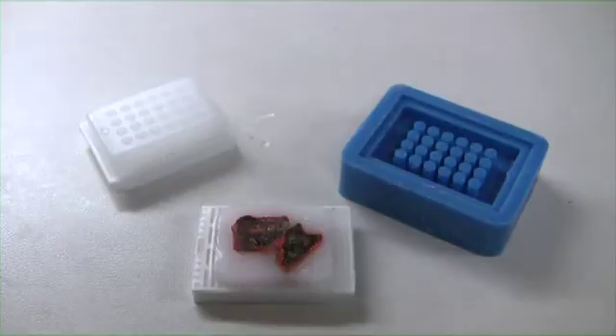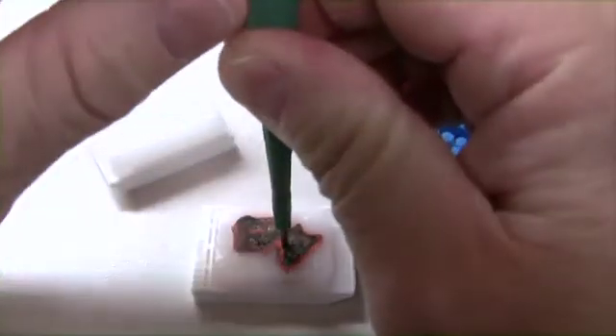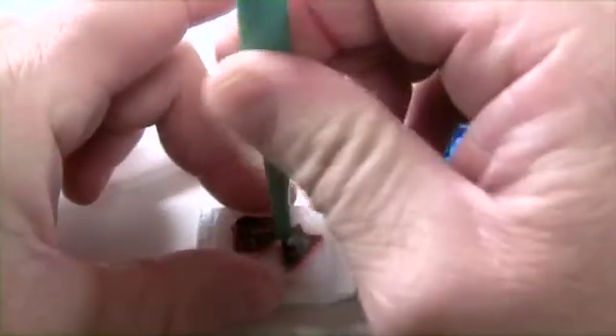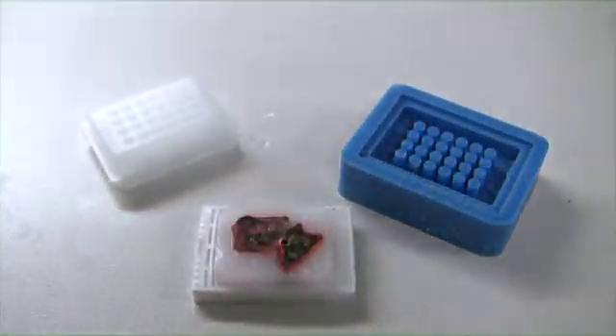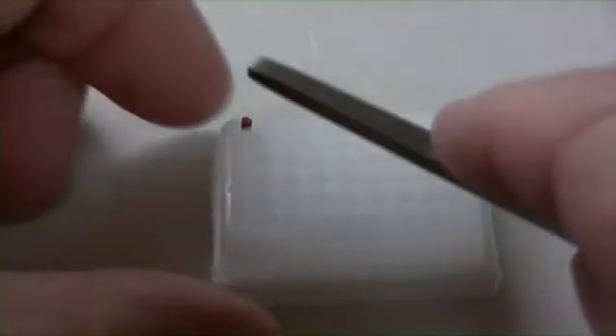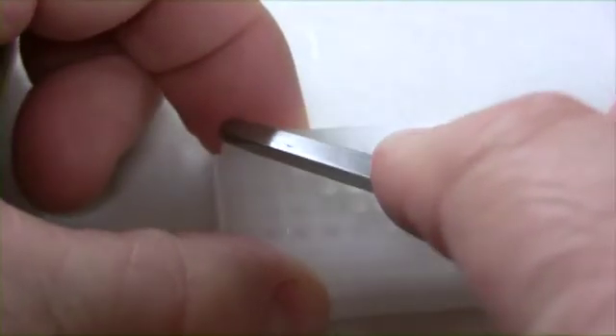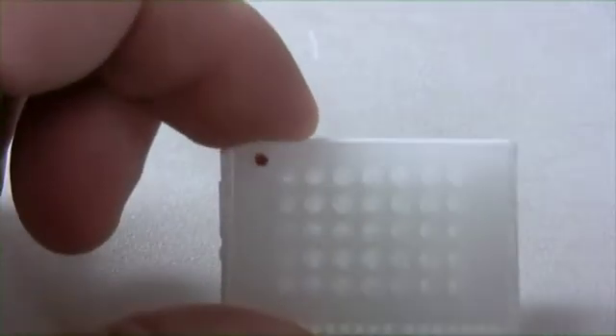I keep my TMA blocks at room temperature or slightly warmer when I'm constructing them. Use the 1.5 millimeter needle to punch your location marker. As you can see, the core is a little snug. Use the backside of a pair of forceps to push the core into the hole. That's a good block. Now I can start my TMA.